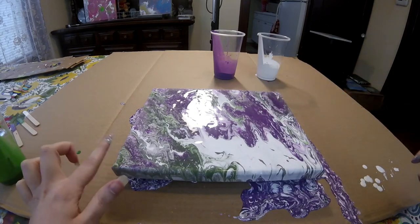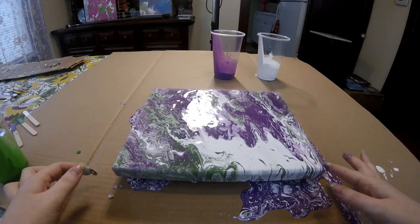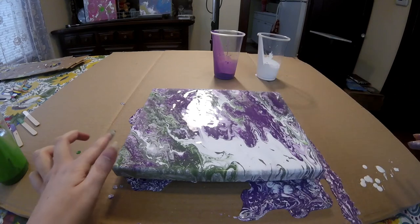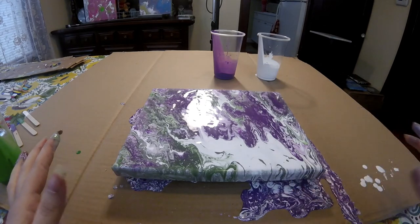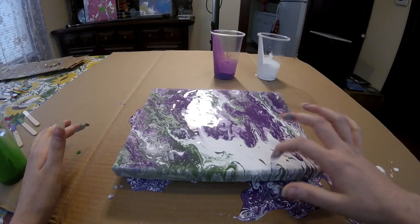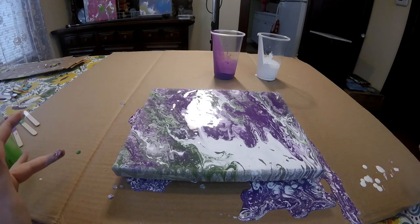Let's pop these little air bubbles. I'm going to let this sit here for about 5 to 10 minutes and then I will be back to do a close up.